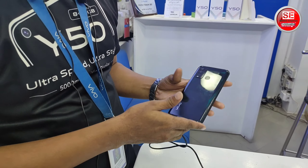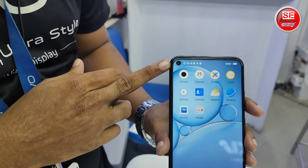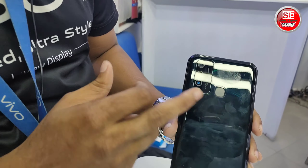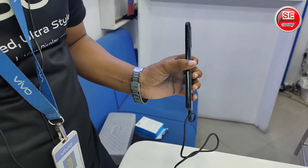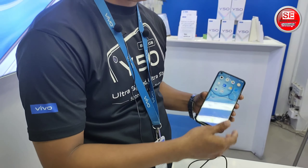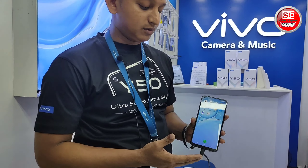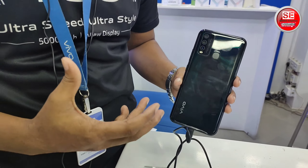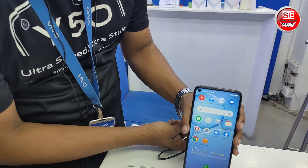This is the iView display with a quad camera and a fingerprint sensor. The image uses a VGA adapter. It has 4GB RAM and 4GB ROM. The color options are black and white. The price is 7995.